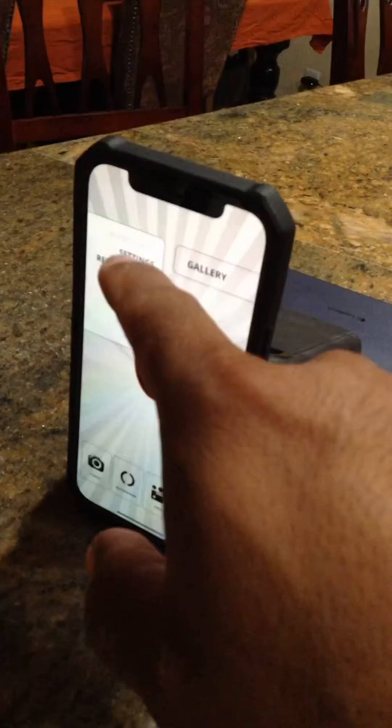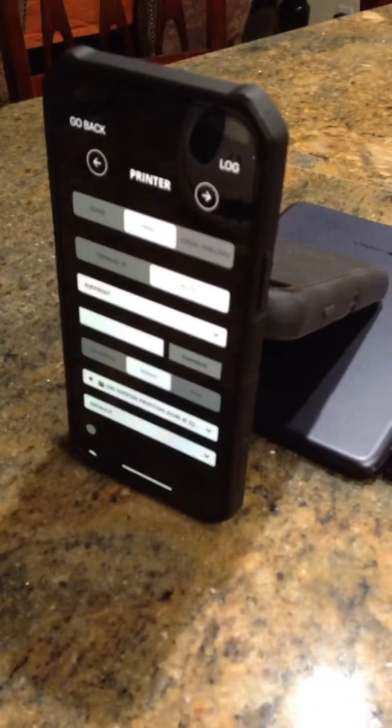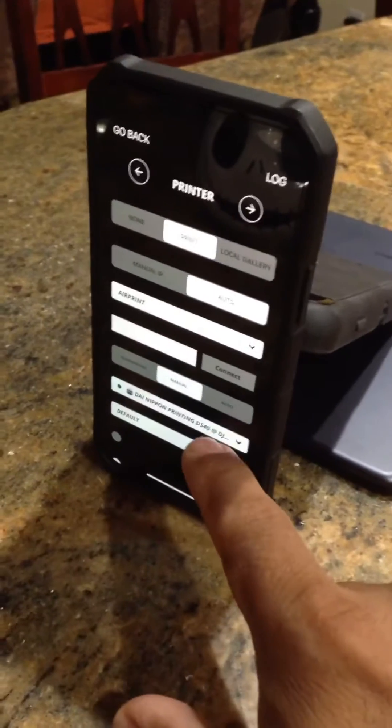I'm going into TouchPix now, going into my settings, and selecting AirPrint. I'm also going to be selecting the paper size.